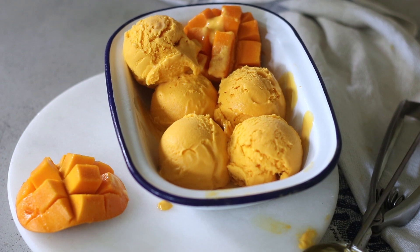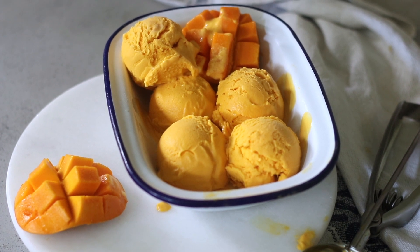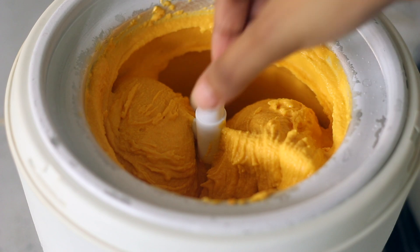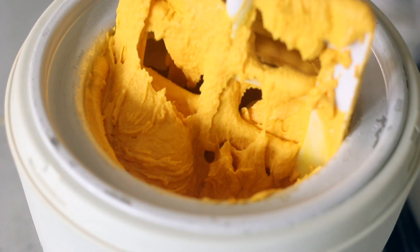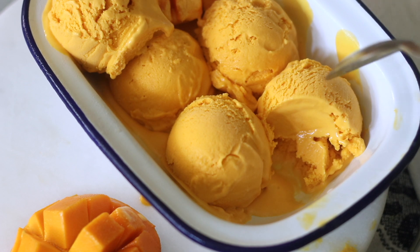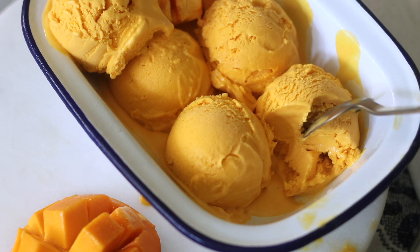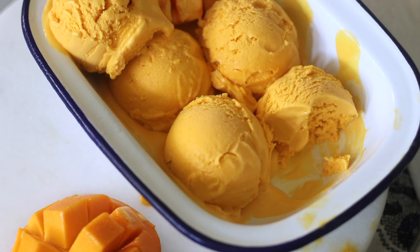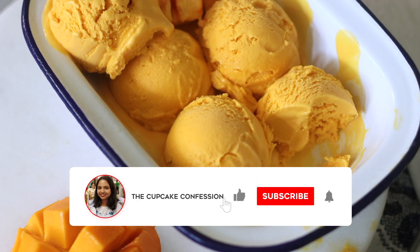Hey guys, welcome back to my channel! I know it's been a long time and I've missed you so much, but I'm back now. I decided the best way to restart the channel would be to make this incredible frozen mango yogurt. Don't worry if you don't have an ice cream machine — I'll explain how you can do it even without one.